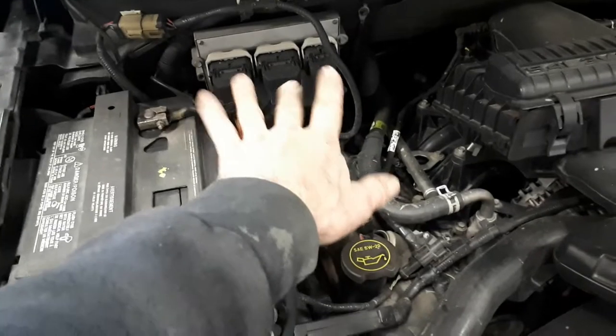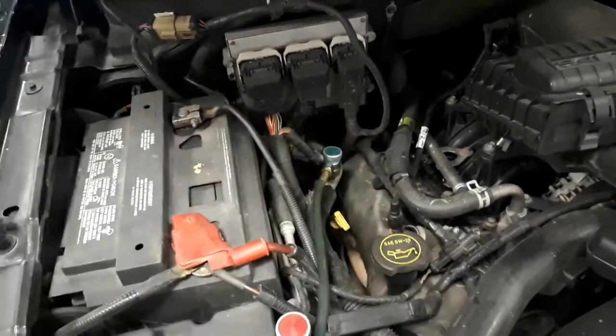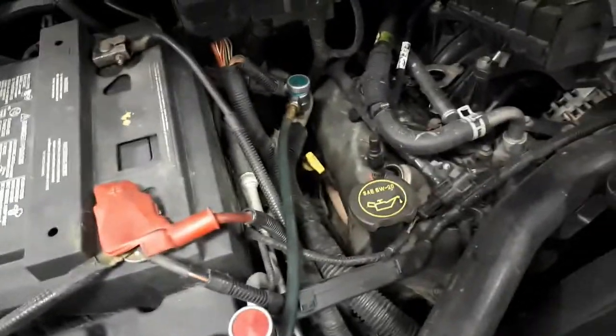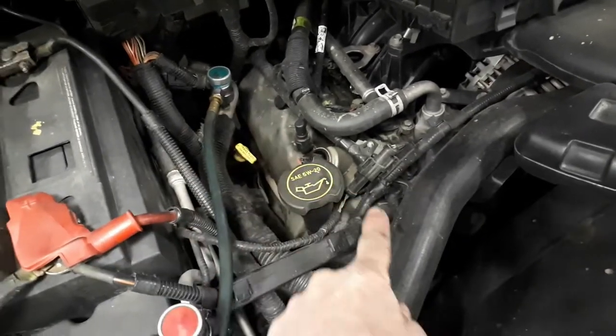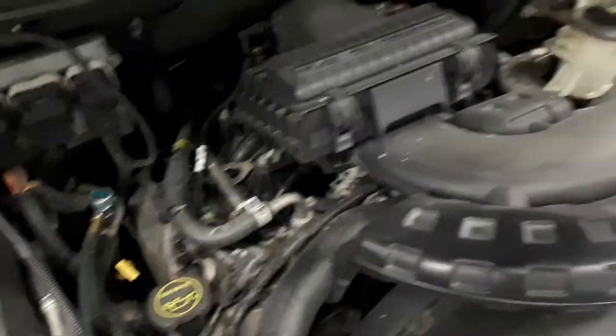I've got to remove all three of these cables from the ECM and remove the ECM off the firewall. Get this hose and everything up and out of the way. Got to disconnect all of the coils here and pull them up and get them up top out of the way.